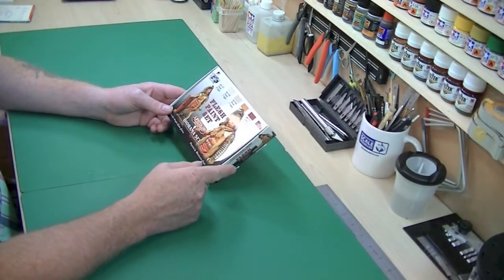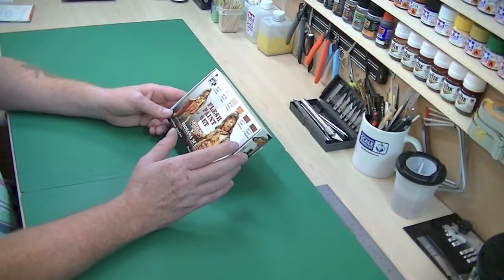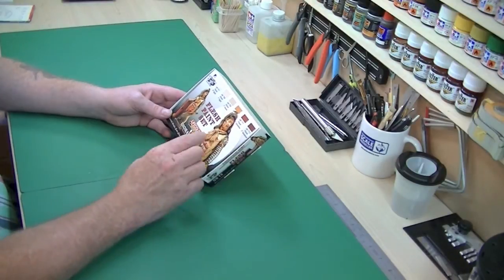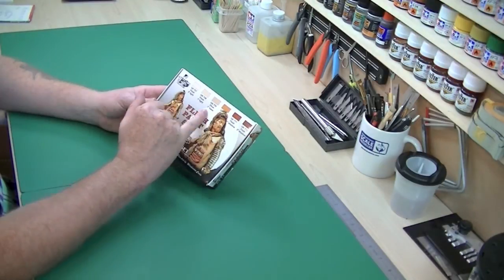It was a toss-up between this and the Vallejo, and I was reasonably recommended by pretty much everyone to go for the Life Color and not the Vallejo, so this is the one I've gone for. I just thought I'd do a quick review — as you can see there are six different colors in there.